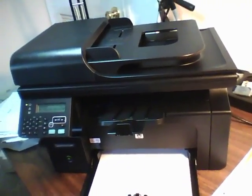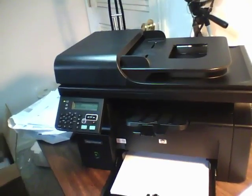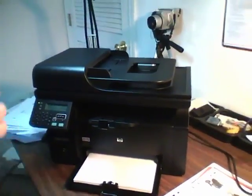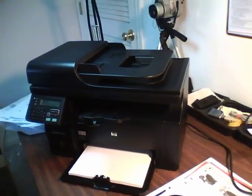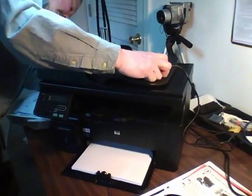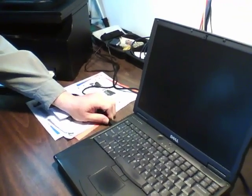Let's see what happens — they didn't give us a USB cable. Luckily I have one on hand here. Plug it in the back, plug it into the USB port on this workstation.